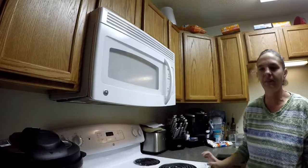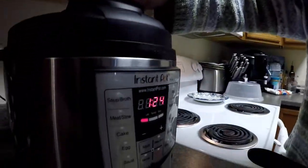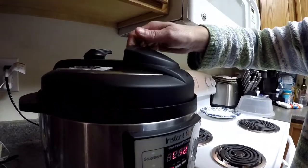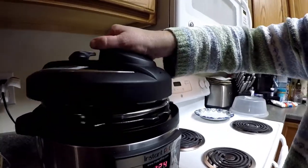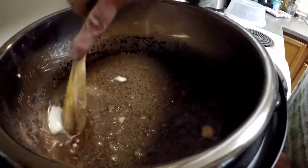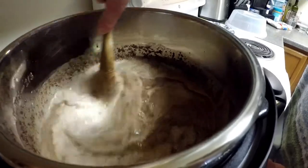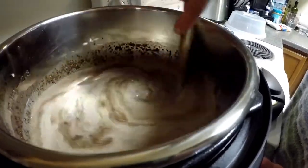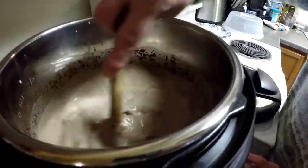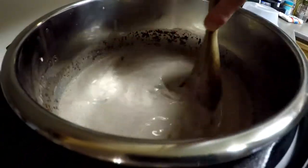I'll let you see me stir it. It's been about 35 minutes now — I figured everything was really cold when I first put it in, so I gave it a little bit longer. Now I'm going to reach in and give it a stir. It's definitely picking up that chocolate — you can see the chocolate chips have definitely started to melt.